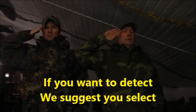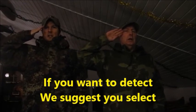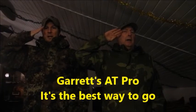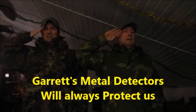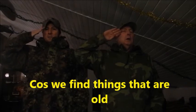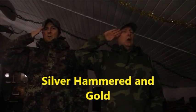If you want to detect, we suggest you select Garrett's 18-row. It's the best way to go. Garrett's metal detectors will always protect us, cause we find things that are old - silver hammered and gold.